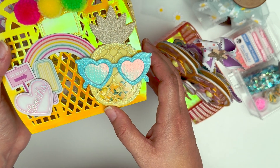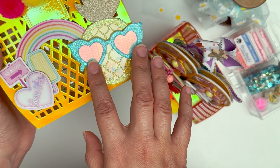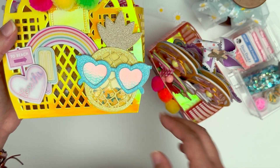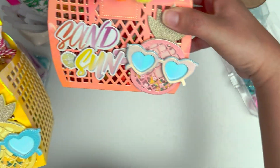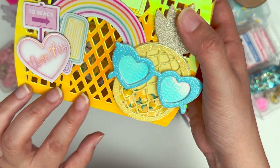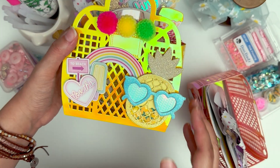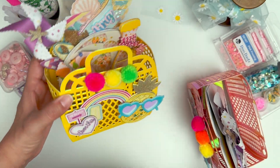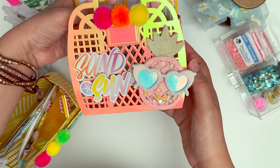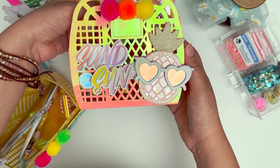I used her pineapple shaker from last year — I believe it comes in three different sizes, so I picked a size that fit best, I think the medium. Her sunglass heart shakers give the pineapple so much character — I just think it's so cute. I decorated it simply with some chipboard and pom-poms on top. You really don't have to do much to these totes, but you can totally dress it up as much as you want.